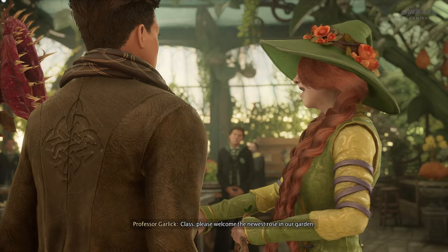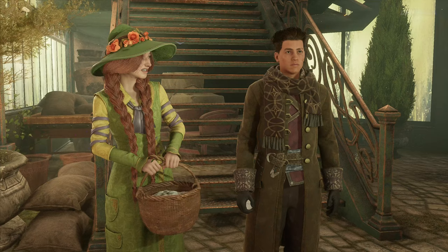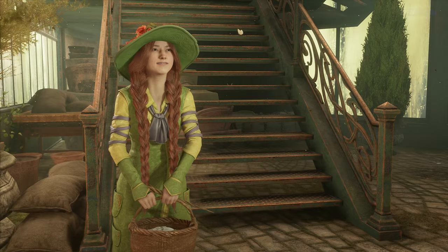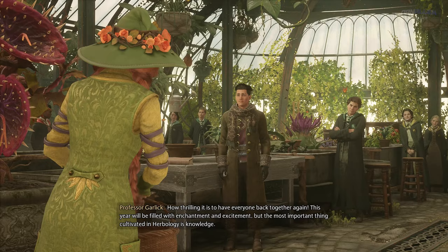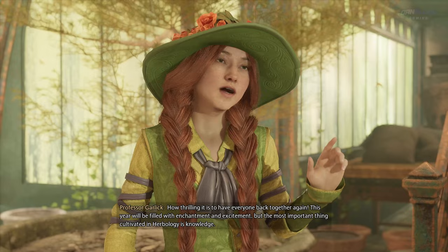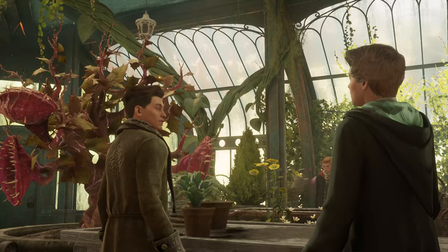Hello! Class, please welcome the newest rose in our garden. We do look forward to growing together. How thrilling it is to have everyone back together again. This year will be filled with enchantment and excitement, but the most important thing cultivated in herbology is knowledge. The prudent herbologist is no more afraid of the venomous tentacular than the bouncing ball.